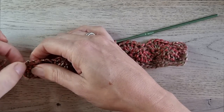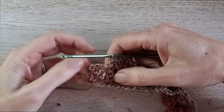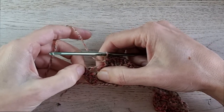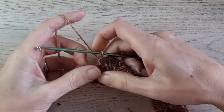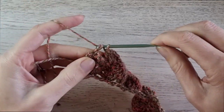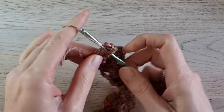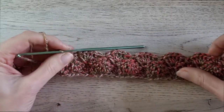When you are at the end with the last single crochet, we end the row with 3 double crochets in the last stitch — so in this last single crochet, we make 3 double crochets, like this.